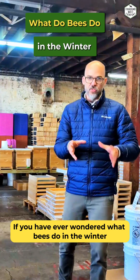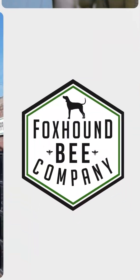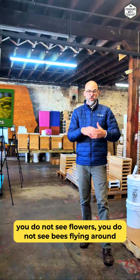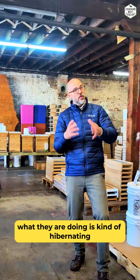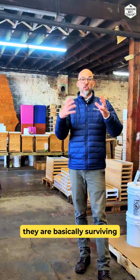If you've ever wondered what bees do in the winter, let me tell you. In the winter, you don't see a lot of bees around, right? You don't see flowers, you don't see bees flying around — they're not kind of in your way. What they're doing is kind of hibernating, but that's really not the right word for what they're actually doing. They're basically surviving.